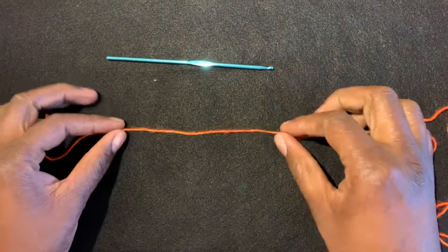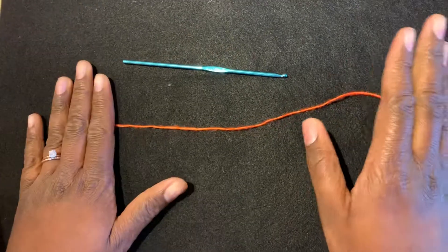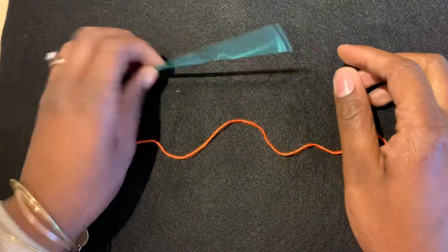Hello lovelies, my name is Brittany and I am going to show you how to make a magic circle. To do this you want to have your yarn of course and a hook.